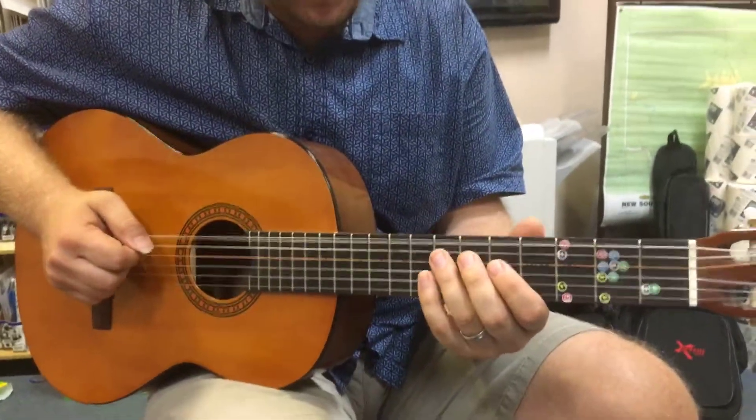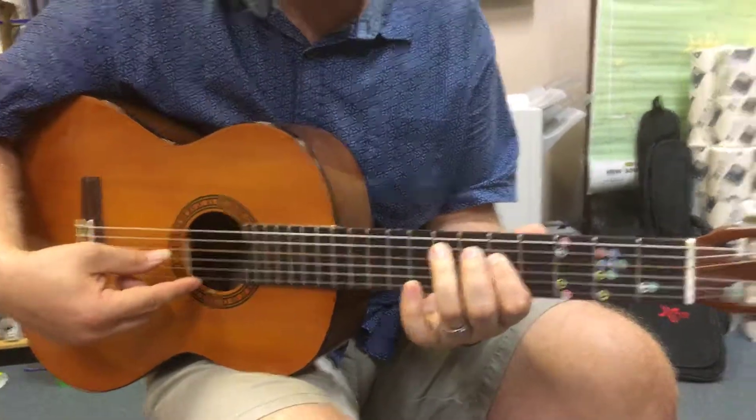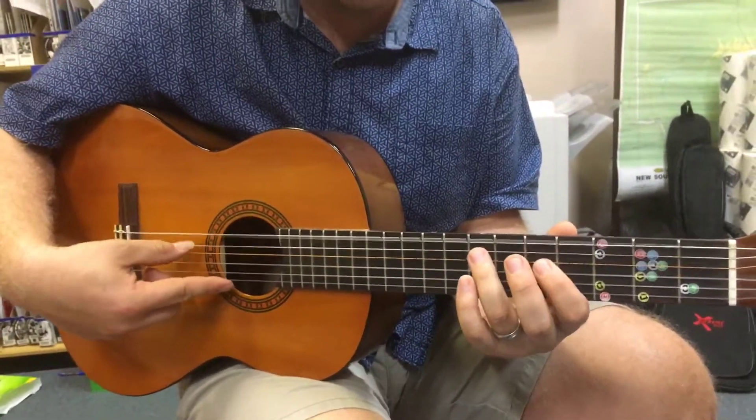Start with 6th string open. 3rd finger is going to grab the 7th fret here, then 1st finger grabs the 5th fret. All together it sounds like this.